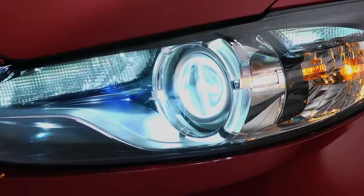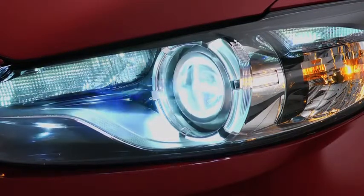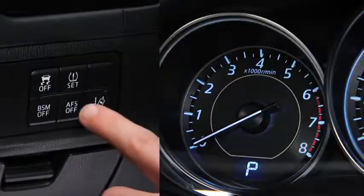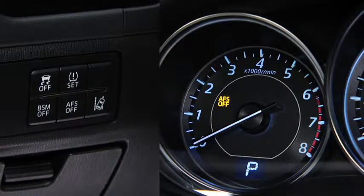The adaptive front lighting system automatically adjusts the bi-xenon headlight beams to the left or right in conjunction with the operation of the steering wheel. Pressing the AFS off switch turns off the adaptive front lighting system and illuminates the AFS off indicator light in the instrument cluster.